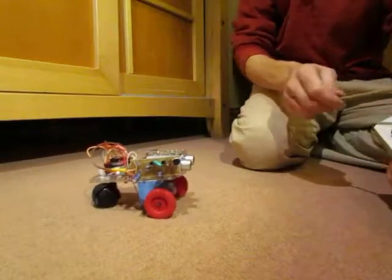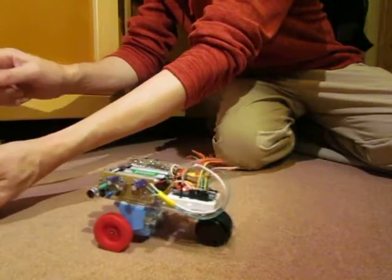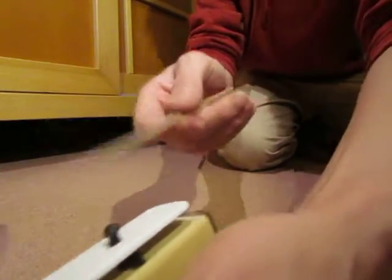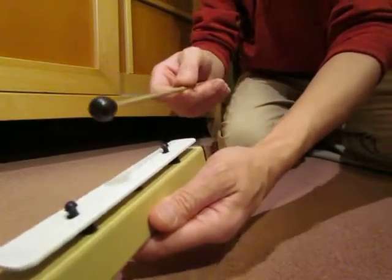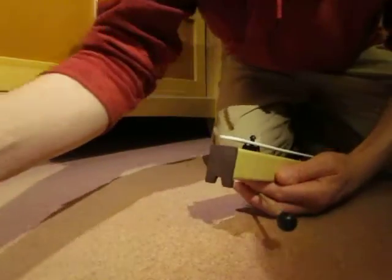Here we go. Let's just run into the camera.